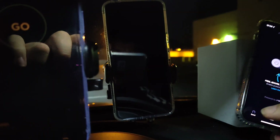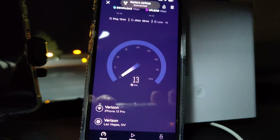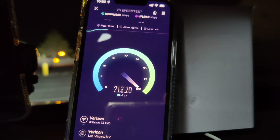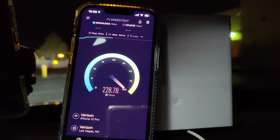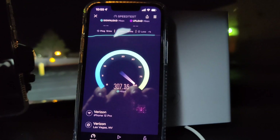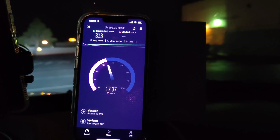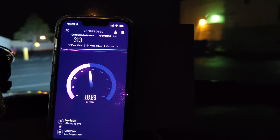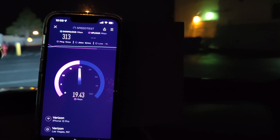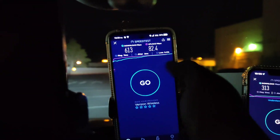We're going to be testing the Verizon home internet box here. Running a speed test off the home internet box Wi-Fi: 13 ping, 62 jitter. We're looking at 313 down and 20.1 on the upload.